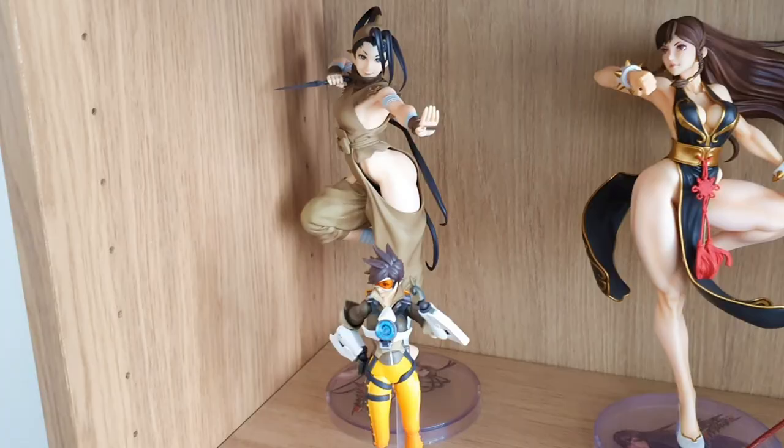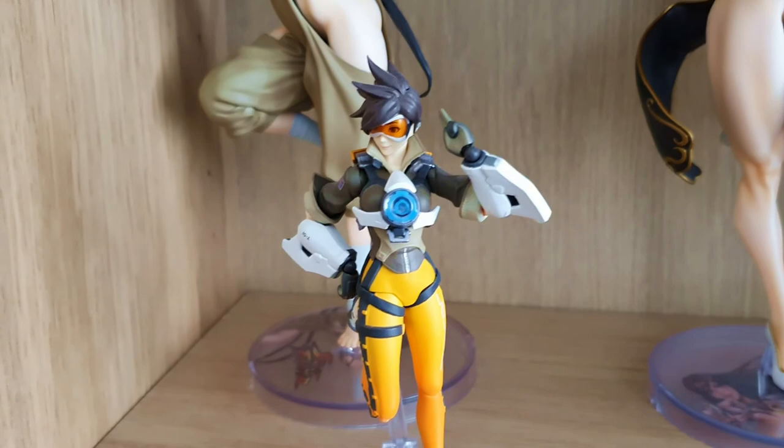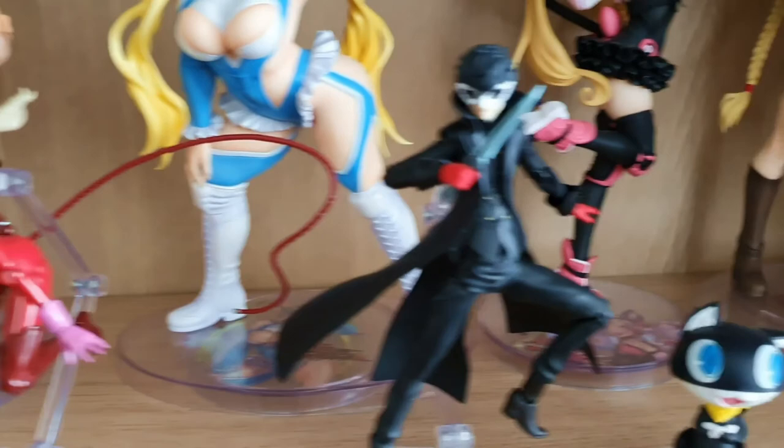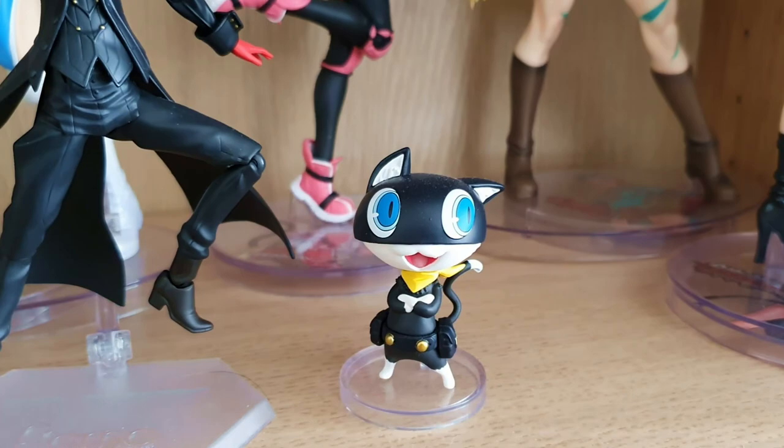At the front we have Overwatch character Tracer, and then Persona 5 Panther. My mind is drawing such a blank at the moment for everything. We've got Joker and we've got the cat character — Morgana.